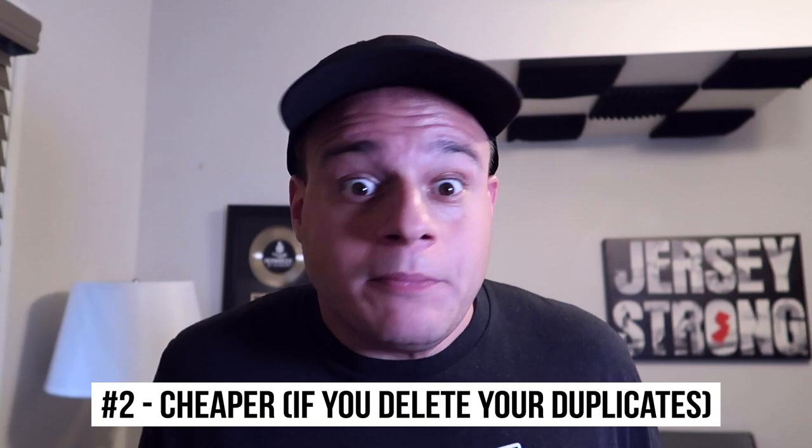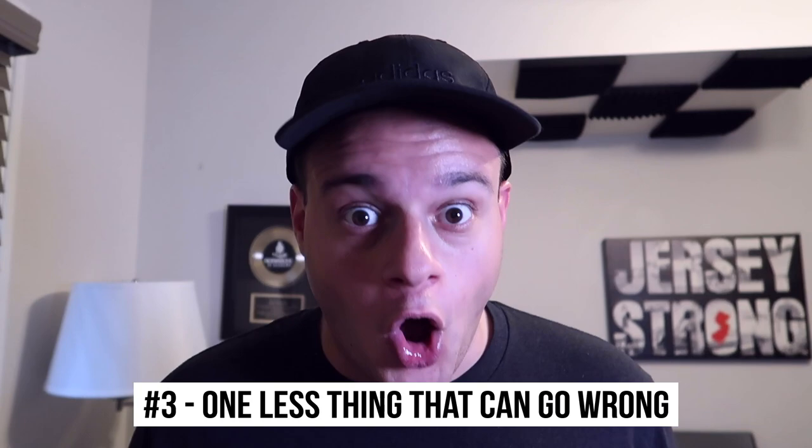Which brings me to reason number two. You don't have to spend the extra money on external hard drives. You don't have to buy them. So it's cheaper, right? It's just cheaper to keep it on your computer because you don't have to buy a separate piece of hardware to put your music.